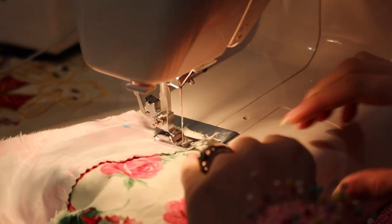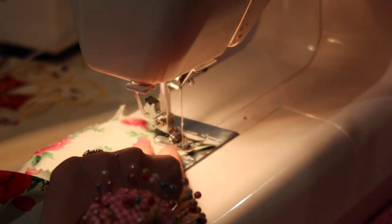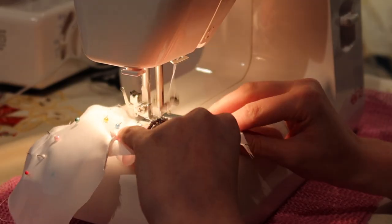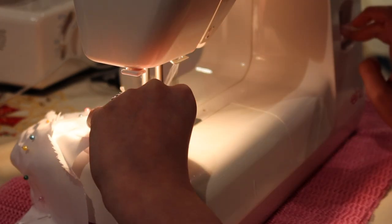I attached my lining to the bodice in stages. The underbust straps become the shoulder straps and then go into the back of the dress to create a V-point.